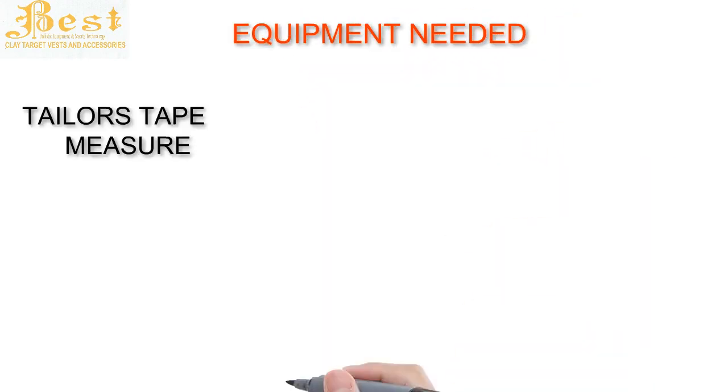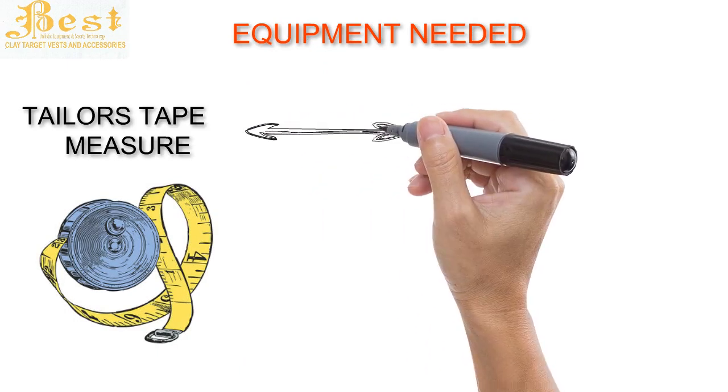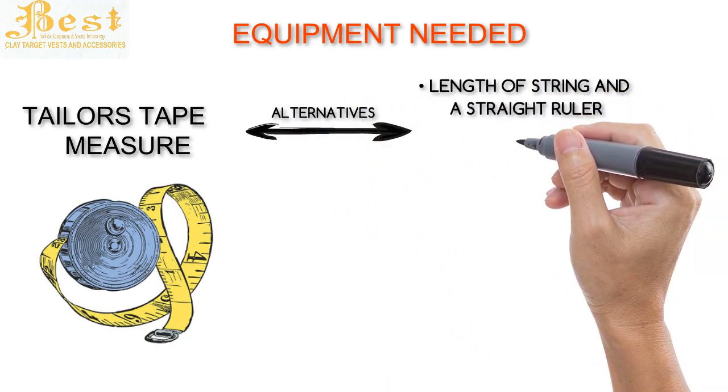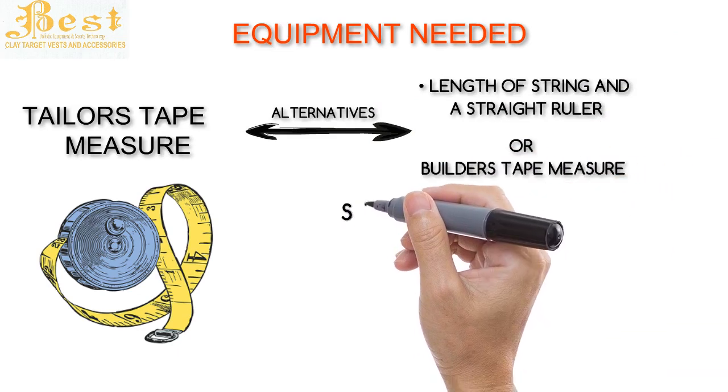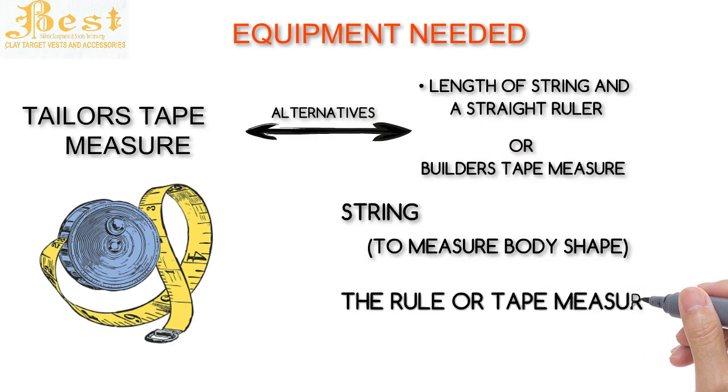Equipment you will need: a dressmaker's tape or tailor's tape measure. If you do not have this, you can use a length of string and a straight ruler, or a builder's tape measure. Use the string to achieve the body shape and the ruler or tape measure to then calculate the length.